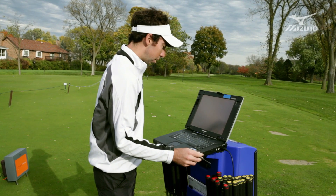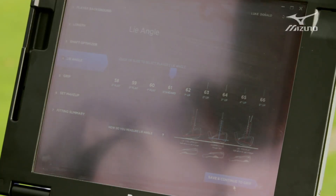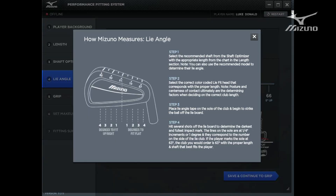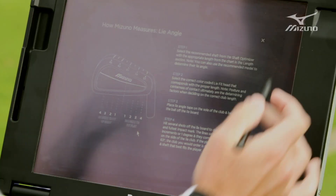From here you go on to lie angle. This walks the player through how to get a lie angle if they don't know how. It shows a graphic of the swing faults that will happen if your lie angle is not correct, and shows you how to measure it — where you put a piece of tape on the club, take a swing, and measure your impact location on the sole relative to the toe or heel, and that'll correspond to a proper lie angle.